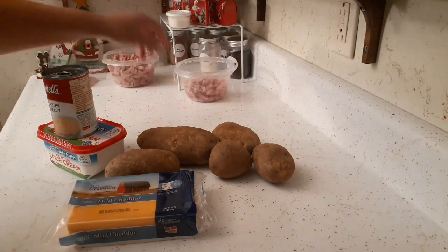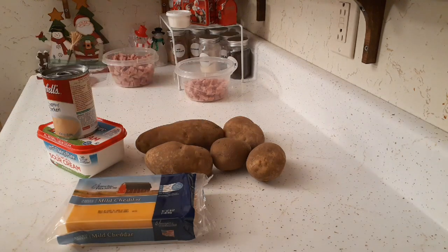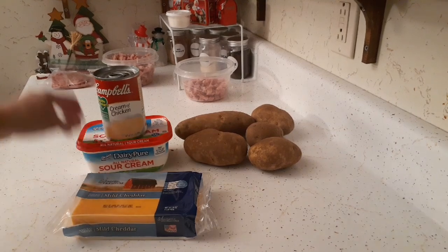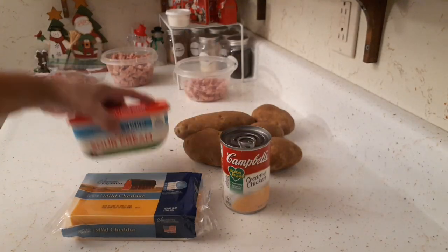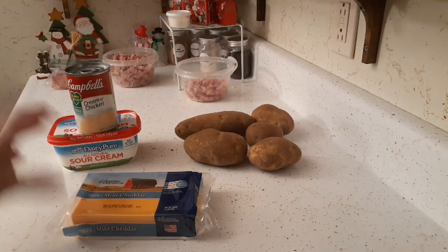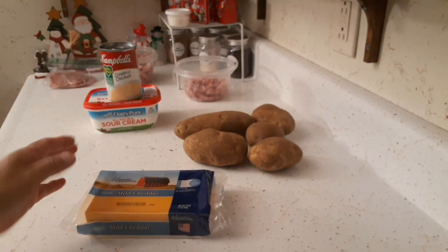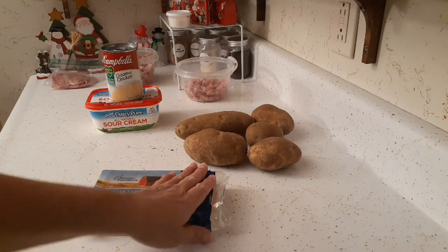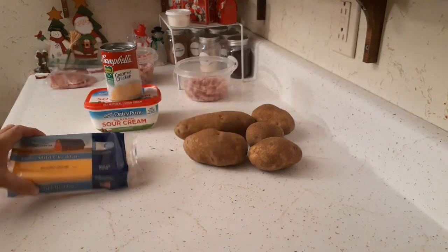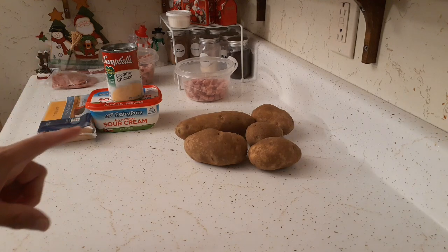I'm going to be using some potatoes, slicing them the long way. I'm only using an eight-by-eight casserole dish so I may not need all of them. I'll also be using a can of cream of chicken and some sour cream — probably about half the tub — and I'll mix those together to make the cream sauce. Then I have a block of cheddar cheese we received from the food pantry: I'll shred half of it for tonight and save the other half for tomorrow's supper salad, where I'll use cubed pieces.